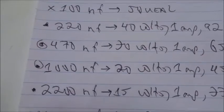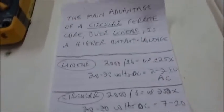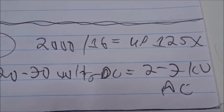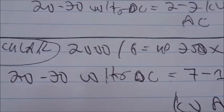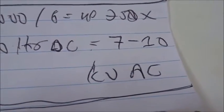In summary, the usable capacitor range is roughly 220 to 2,200 nanofarads, giving frequencies from 33 to 92 kilohertz. The key advantage of circular over linear ferrite is much higher output voltage. For the linear core: 2,000 turns over 16 turns steps up about 125 times, so 20–30 volts DC becomes 2–3 kV AC. For the circular core: 2,000 turns over 6 turns steps up about 333 times, so 20–30 volts DC becomes 7–10 kV AC.